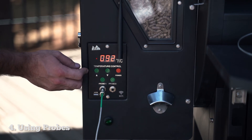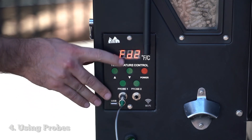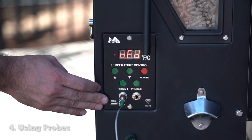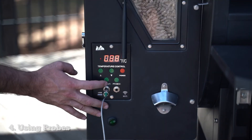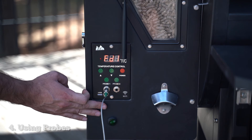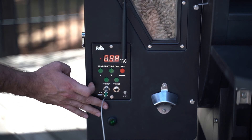To switch between probes, you can press either probe button. If you're on probe one, you can switch to probe two, and you'll see it says FD2 for food two port. Here it says NFD, meaning there's no meat probe plugged in. Then you just go back to food one, and you can switch it back to the grill temperature by pressing probe one again.